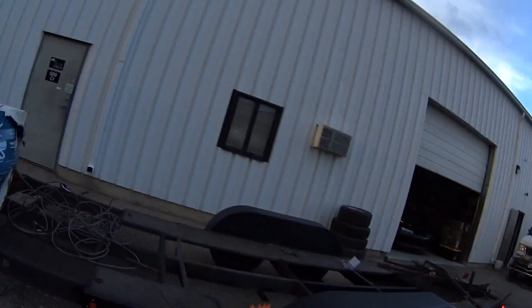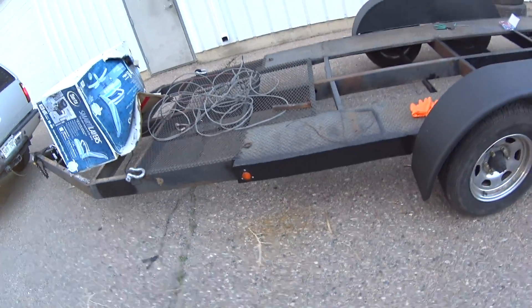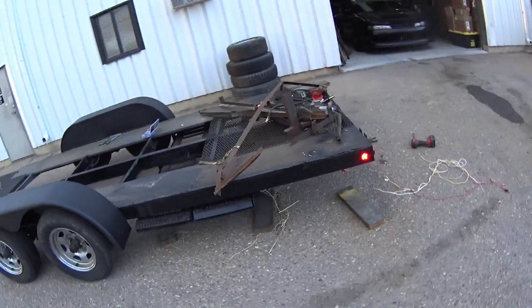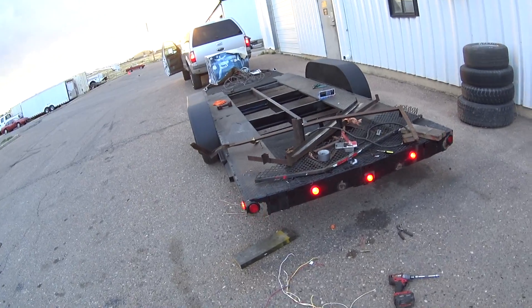I got the trailer pretty much wired up. I still have the front running lights here to finish, and I'm going to do that really quick. The brakes are wired, and the rear markers and running lights, turn signals and brake lights are all good to go. The trailer's pretty much almost done — just needs a little coat of paint and the front markers to be wired. Then I'll be done with this project.